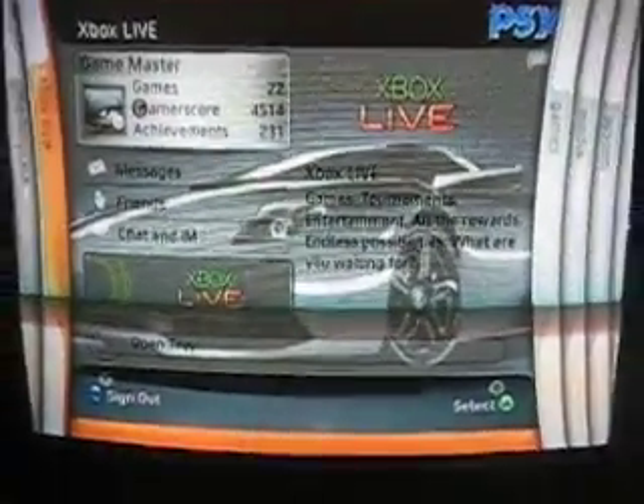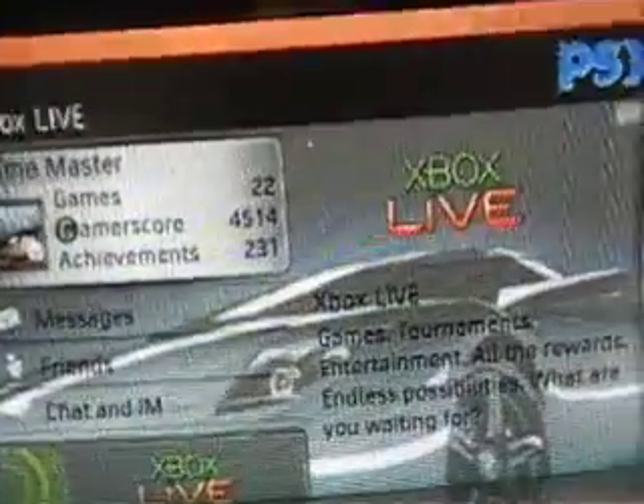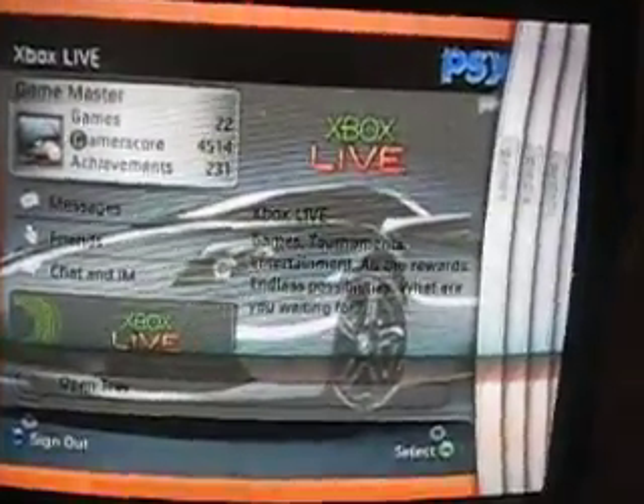If you guys want a 360 background like this — not the same exact one, but like that — without Xbox Live, this is how you do it. All you need is your Xbox, a PSP, because it's the easiest way, a USB cord, and a controller.